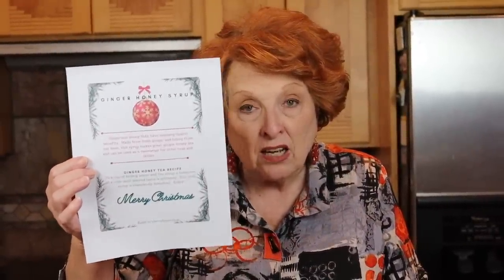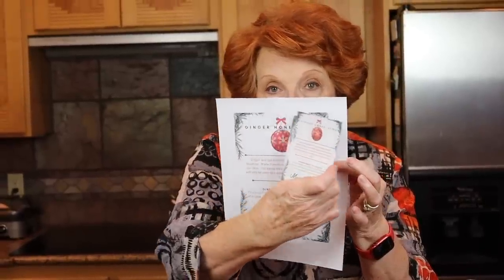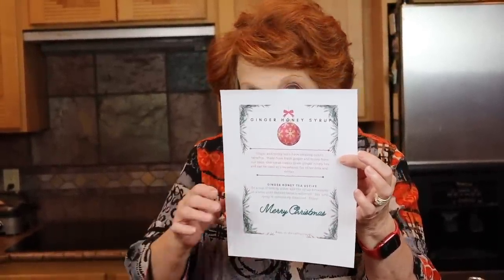I'm going to put this card up in large size on our website so you can download it — it's free. Some of you get mixed up about where that is: it's on our website at www.roseredhomestead.com. Scroll to the very bottom and this will be the last thing on the page. You can click on it and little dots will appear in each corner so you can shrink it down to whatever size you want. I shrunk it down to get four per page, which was just about the right size.